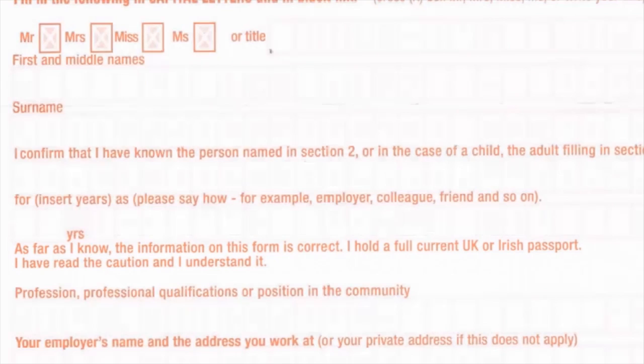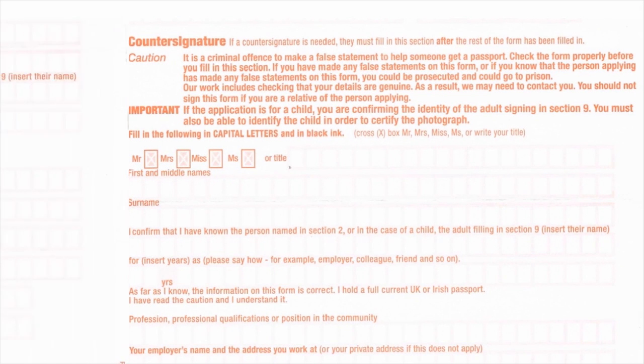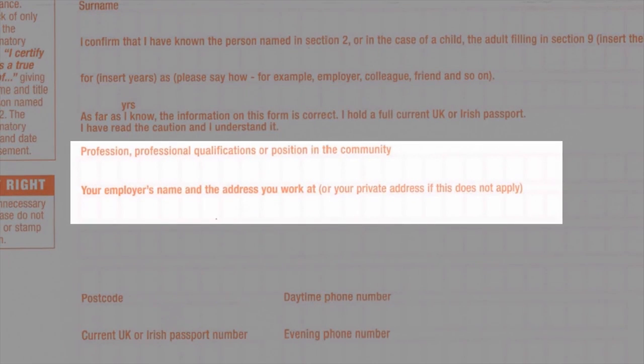If you are applying from abroad, an EU, US or Commonwealth passport is sufficient, but they must include a colour photocopy of their passport. They must be working in or retired from a recognised profession such as a teacher, bank officer, police officer or accountant, and must be willing to be contacted if necessary.